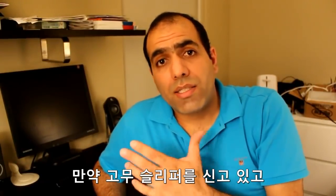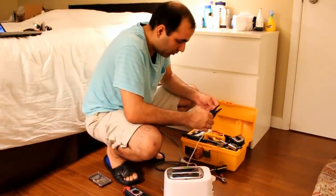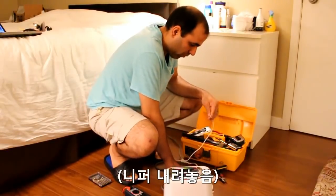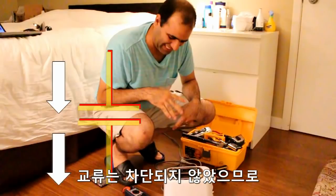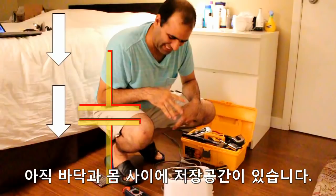If you're wearing plastic slippers that isolate you from ground and then touch the live wire, you still feel it, although it's not too bad. Because, although you're DC isolated, you're not completely AC isolated, as there is still some capacitance between your body and ground.